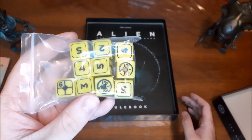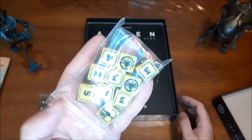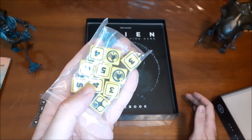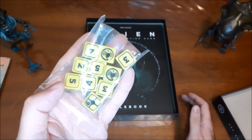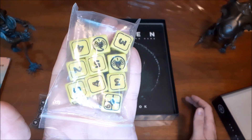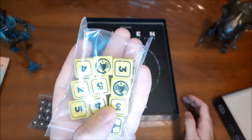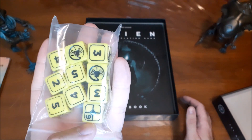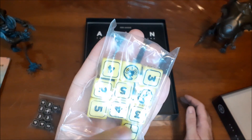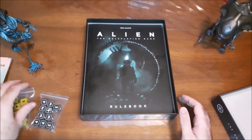You add extra stress dice when under pressure, and they do give you extra chances to succeed — the idea being that stress is a motivating factor. However, the 1-side on these dice has a little facehugger logo on it, which I love. If you roll one of those, you run the risk of going into a panic — the stress basically gets to you and causes you to break, at least temporarily. The more stress you have, the more dice you roll, and the better chance you'll have to roll to keep your composure and not panic.